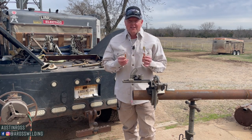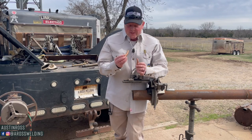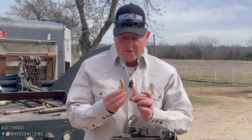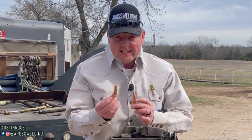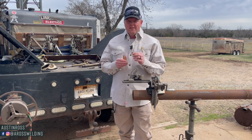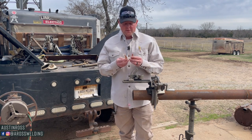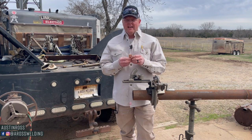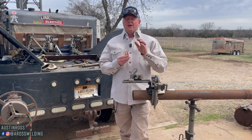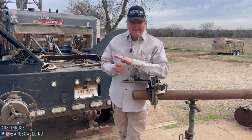Hey, what's up guys and welcome back to the channel. In today's video we are going to be talking about the differences between these two tips. They look a lot alike. They are both curved, but one is a cutting torch tip and one is a scarfing torch tip. There's a lot of people that did not know that there was a difference, didn't even know they made curved cutting tips, and from the little research I'd done before this video there are tons of different torch tips. It's easy to get confused.